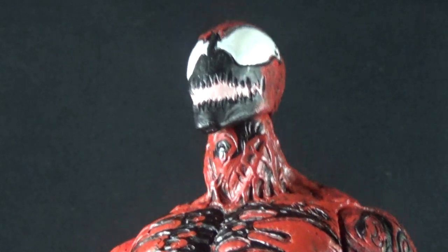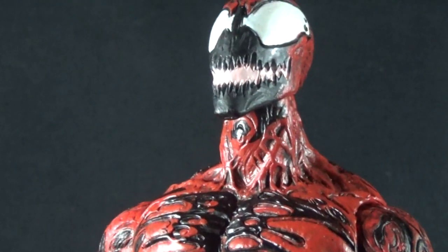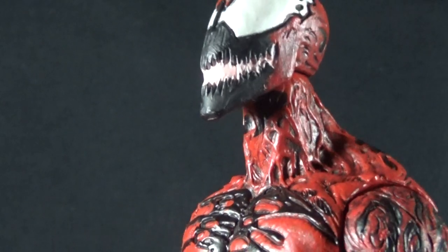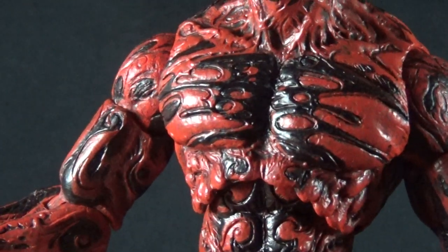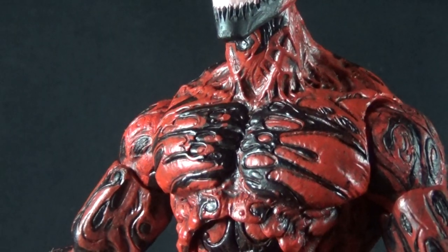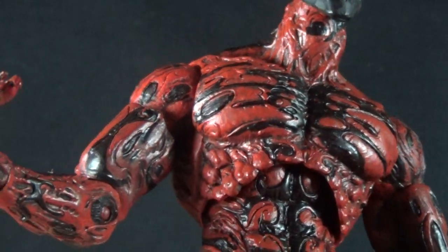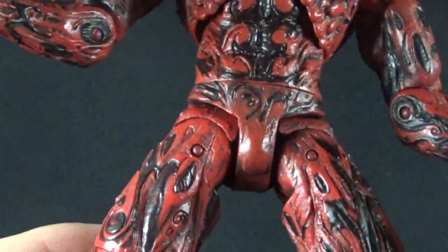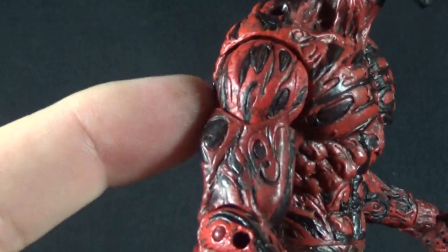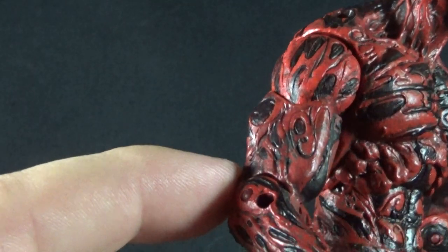The rest of the body continues that great sculpt. Everywhere it looks like the symbiote is just wrapping itself around the body — no area is really all that smooth. The blacks and reds feel layered in the sculpt and the paint works very well blending them together. The red always has a slight shading of black to it, and the black is very broken up and splotchy just like it would be in the comics. The musculature sculpt is also very cool, with a neat anatomical sculpt that isn't broken up too badly by the articulation points. The arms look almost like bare muscles without the skin in some sections, which is a really cool effect.